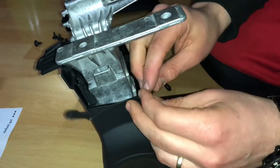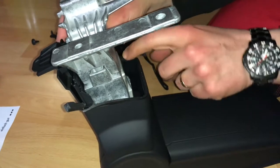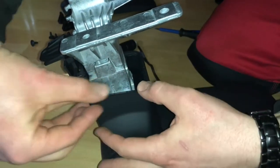The rubber ring is there to prevent any noise. Easily push it into position and work your way around all the edges.